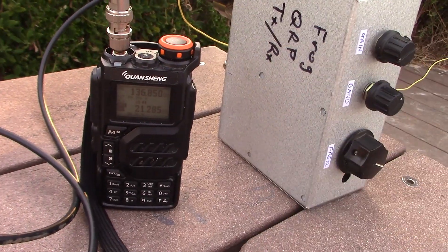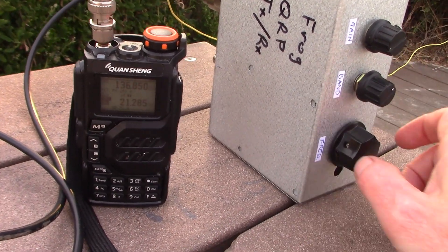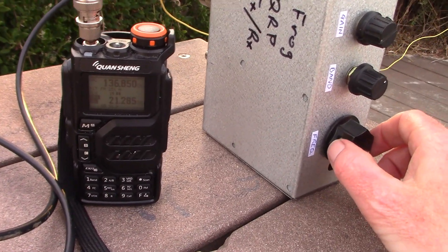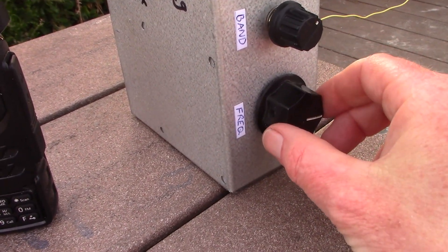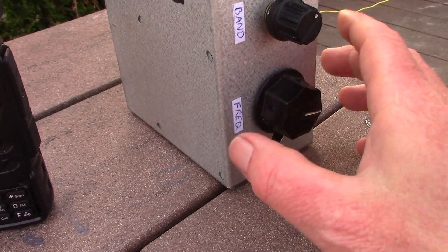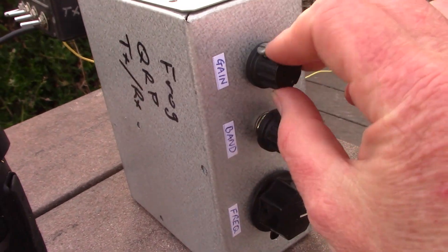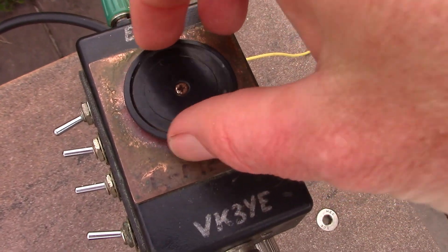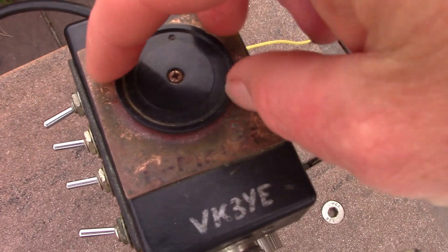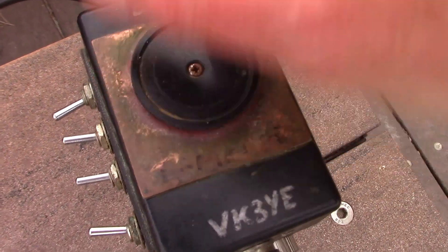Here I'm on 15 metres and as you just heard, signals are quite clear from a VK2. You can hear a peak for the front-end bandpass filter — I haven't yet peaked it up on here. OK, this is pretty close to the peak.